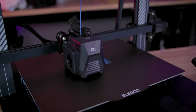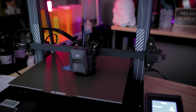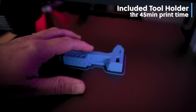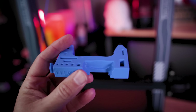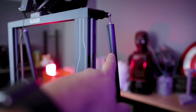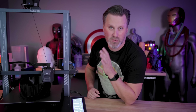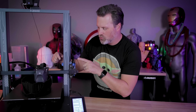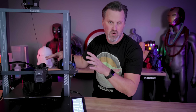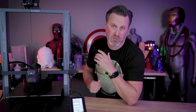The very first thing I printed wasn't a benchy or the typical test file — it was actually a file loaded on the SD card, which is a tool holder for all the different parts that you can mount on the back of the 3D printer. I do want to warn you that this could potentially be an issue when it fully lifts up and is printing, if you're trying to use the full build volume. So I might look into redesigning this so it can be mounted along the top and completely out of the way.